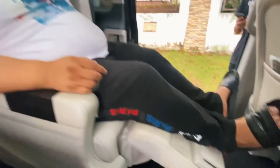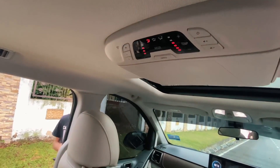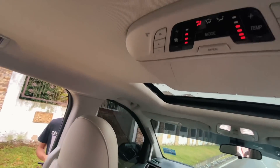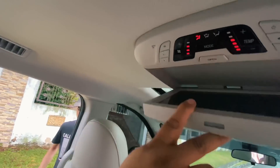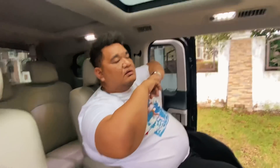Pintu auto. Lepas tu ada aircon lagi kat atas kepala ni. Dan dia ada — dia tak boleh buka kan? Haa tak boleh. Kalau nak off aircon boleh off kat belakang, depan buka boleh juga. Semua kat sini mode dia, sebab certain kan kalau depan off, belakang pun off. Yang ni kalau depan off, belakang tak off pun tak apa.